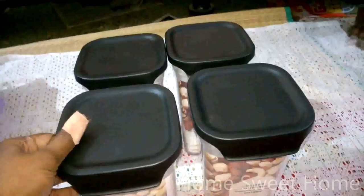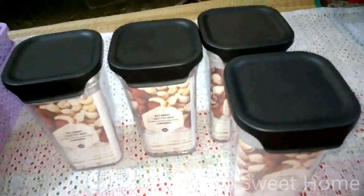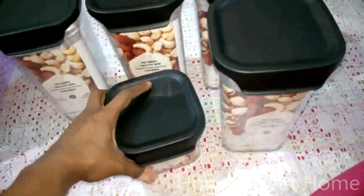I also got the same brand in a mini 630 ml size — mainly for pistachios, since we don't buy a large quantity of pistachios and use them in smaller amounts.